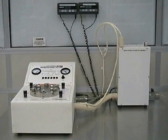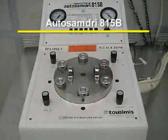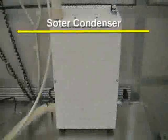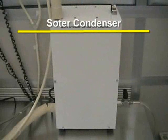Let's now get familiar with the various parts of the supercritical dryer. There are two main pieces to the entire unit. The AutosamDry 815B is where the processing takes place. The process chamber and all the process controls are located on this piece of the unit. The solvent condenser captures the exhaust and alcohol during processing.